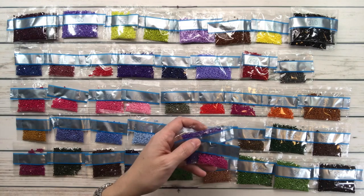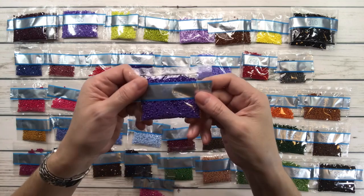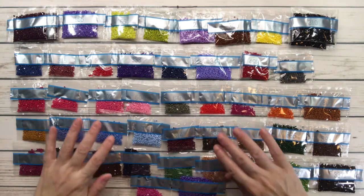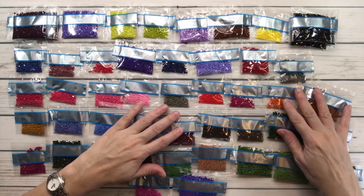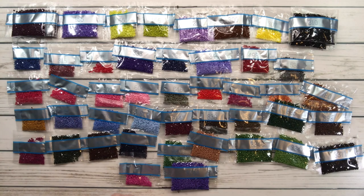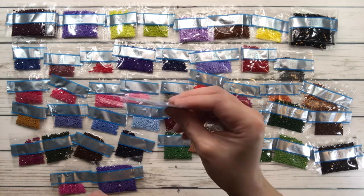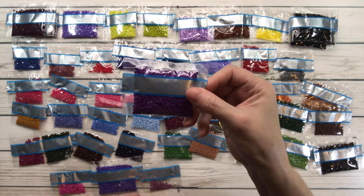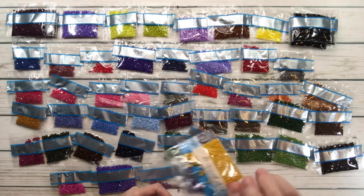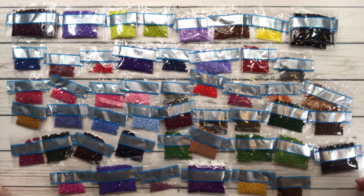3064 is desert sand. 3346 is hunter green. 3347 is yellow green medium. 3371 is black brown. 3607 is plum light. 3746 is blue violet dark. 3835 is grape medium. 3837 is grape light. 3852 is strawberry dark. And the last one, 3857, is rosewood dark.